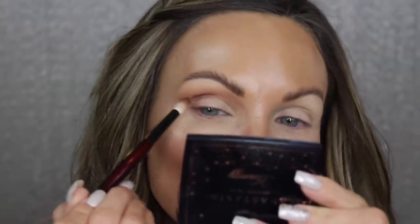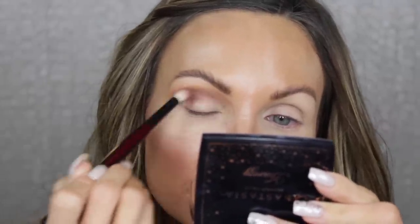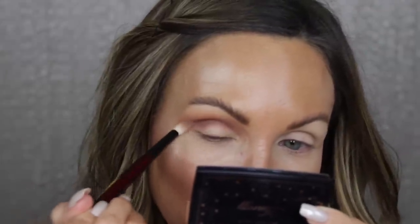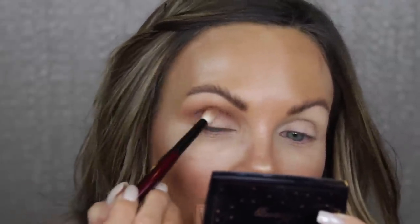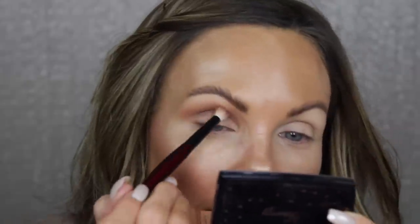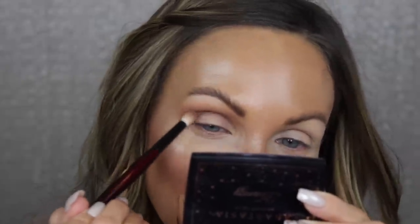My only regret is not setting down my MAC Paint Pot because the shadows are just sticking to it. I know many of you like not setting down your concealer or eyeshadow primer — that tackiness does give you more pigmentation — but it's harder for me to blend that way. We all have different techniques. For me, a tacky base is just not the easiest. I'm keeping that darker shade below the crease so I don't overpower the transition.